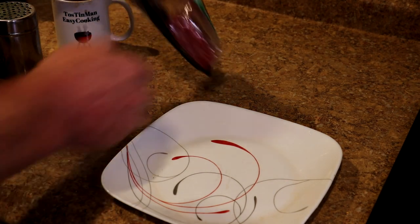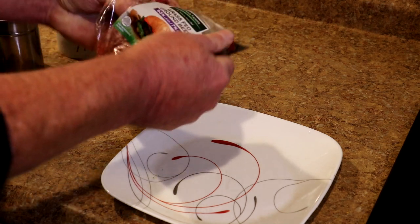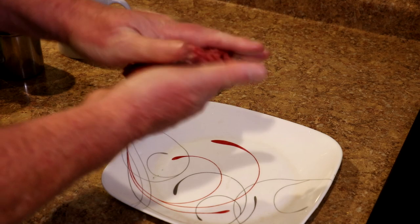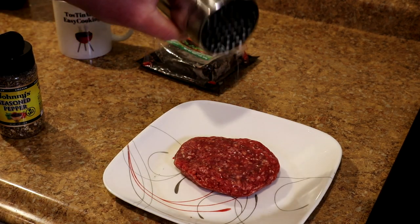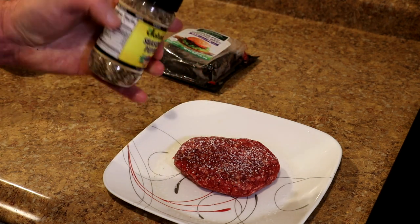While the fries are cooking, I'll make my burger patty so it'll be ready to go. This is 93% lean, 7% fat ground beef, but any kind should work fine. And I'm going to season it the same way with a little bit of kosher salt and Johnny's seasoned pepper.